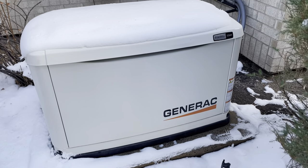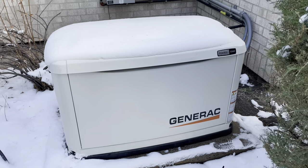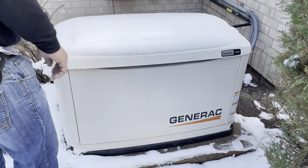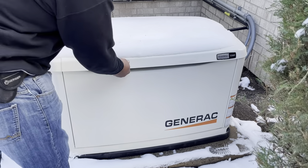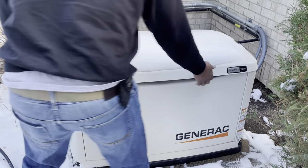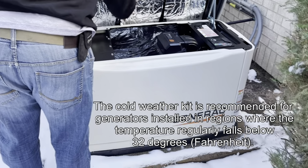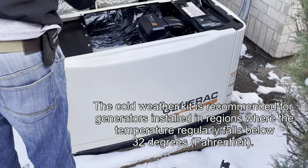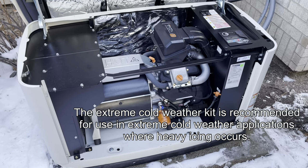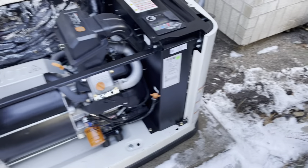Here we have a Generac Guardian 22kW model, which is a residential generator. The generator only has around 1.8 hours on the clock. It is set up to automatically start once a month, but when it tries to start, it throws an over-crank fault due to the temperature reaching close to zero degrees Fahrenheit. We recommended the customer get a Generac cold weather kit, but he insisted on getting the extreme cold weather kit.